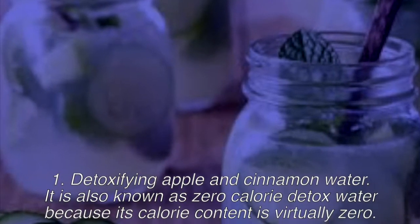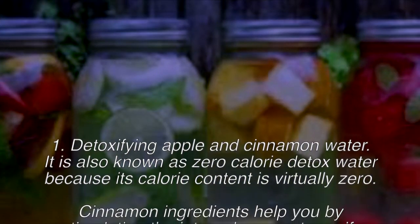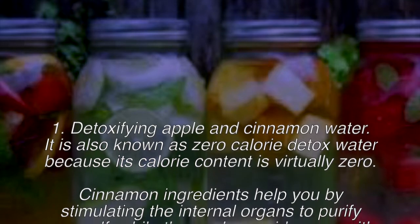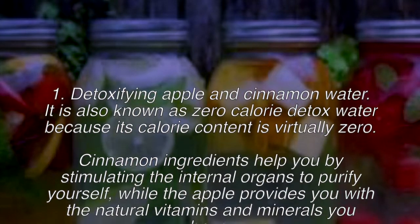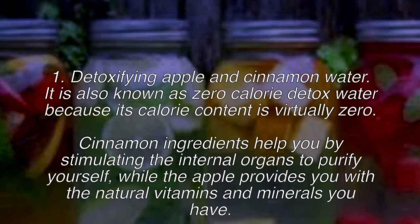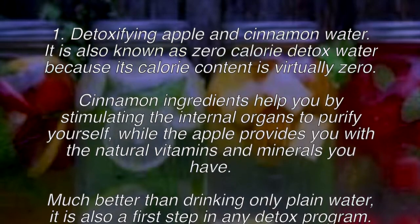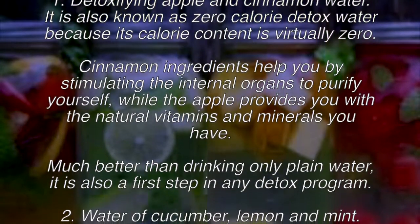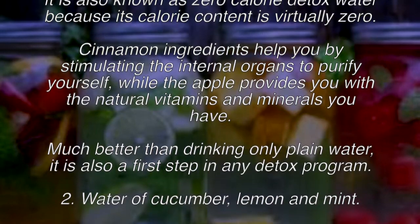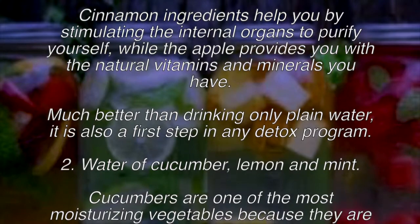Recipe one: detoxifying apple and cinnamon water, also known as zero calorie detox water because its calorie content is virtually zero. Cinnamon helps by stimulating the internal organs to purify, while the apple provides natural vitamins and minerals. This is much better than drinking only plain water and is a great first step in any detox program.